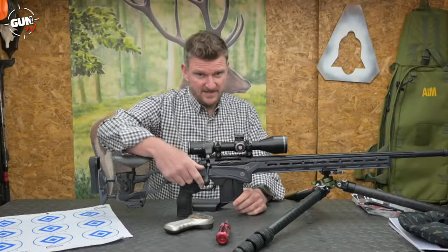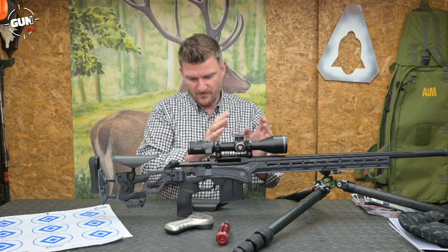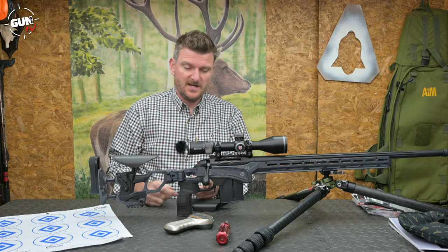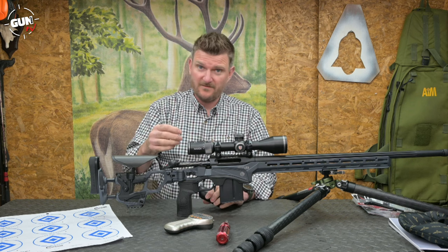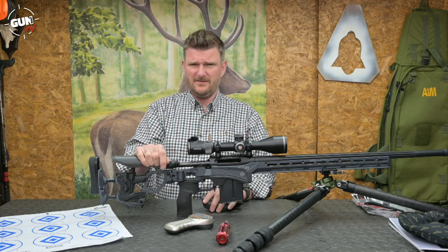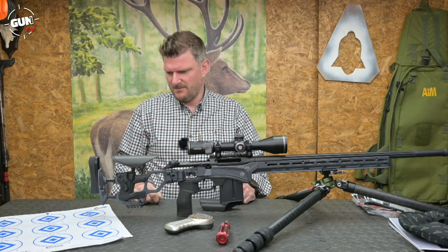The trigger is a DX2 EVO with a straight blade which is positionally adjustable forward and backward. As it arrives it's a two-stage unit — safe dry-fire click then bang — but you can adjust it to become single stage. It's also adjustable in weight from 550 to 1,100 grams, which is approximately 25 to 40 ounces.